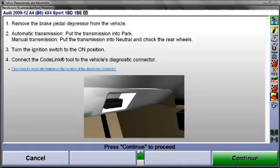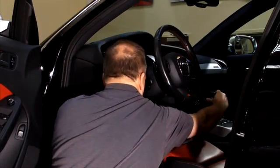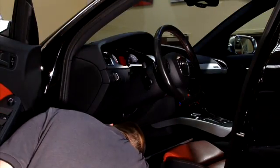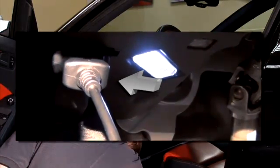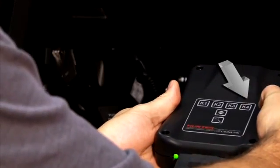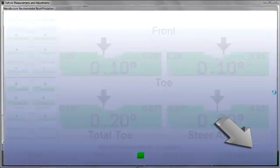To start, remove the brake pedal depressor, place the transmission in Park, turn the ignition to the On position, and then connect the CodeLink tool to the diagnostic connector below the steering column. Once this is done, select K4 at the CodeLink tool, which is the same as selecting Continue at the aligner.